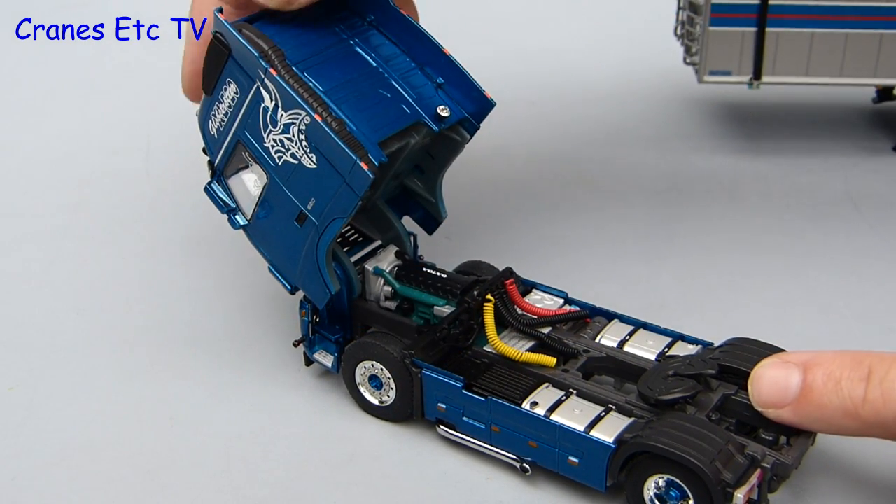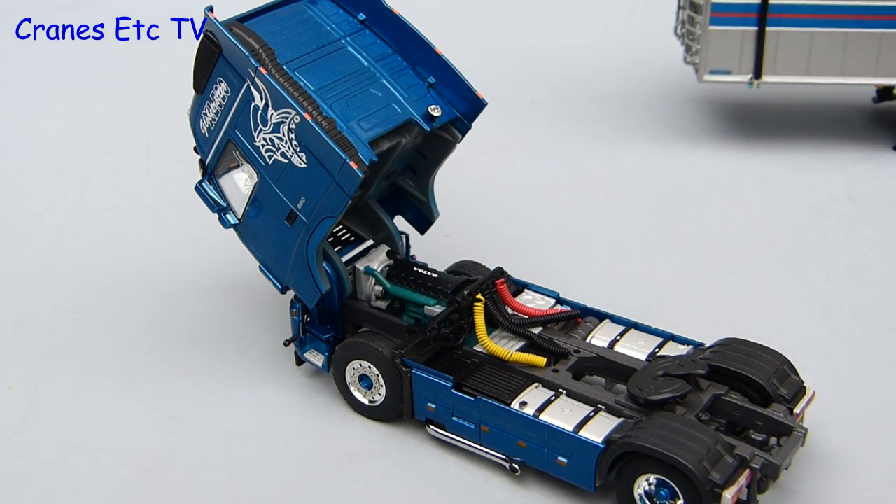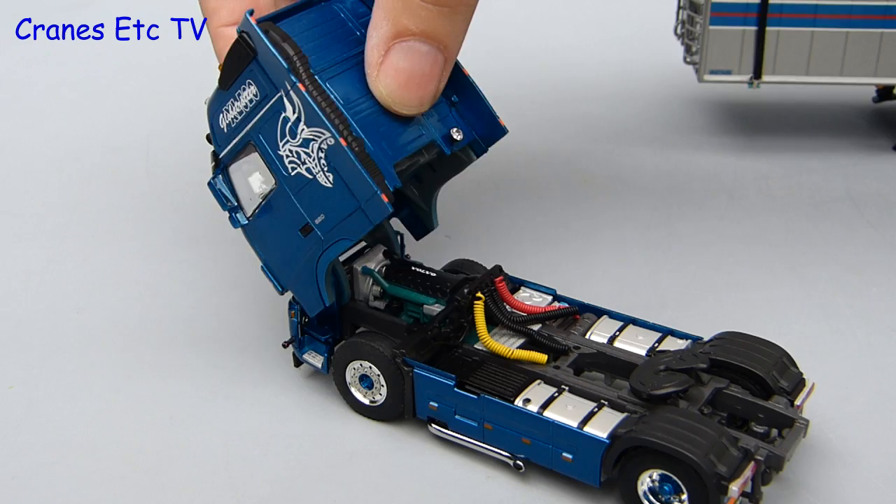The other main feature on the tractor is the tilting cab and that works really well on this model. It tilts to a very good angle so you get to see the detailed engine underneath.